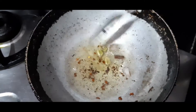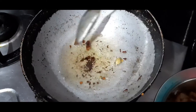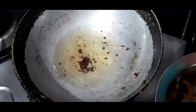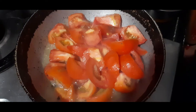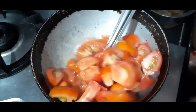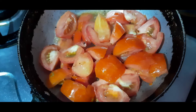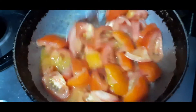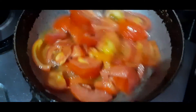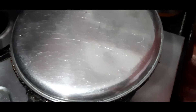Let it form a tomato base and make it at the same time. Let it form a tomato. Now we will cook for 10 minutes.